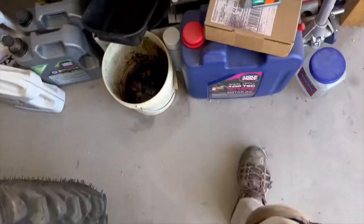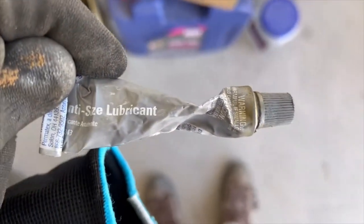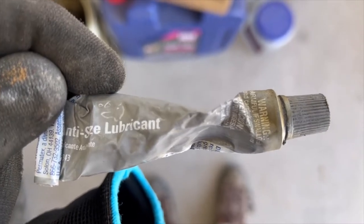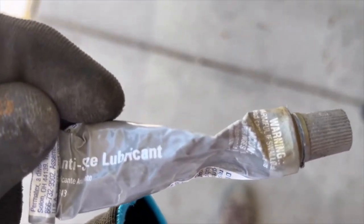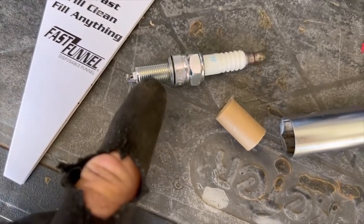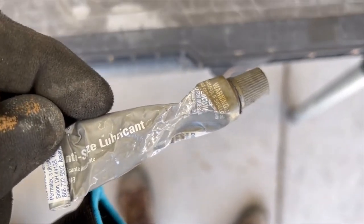Make sure when you're putting in your new spark plug: all these heads are aluminum and the spark plugs are metal, so you want to use some anti-seize lubricant — it's a silver lubricant. Put it on the threads so the steel won't seize up against the aluminum. This way, when you have to change the spark plugs again, you just put it on the threads starting at the bottom and it'll work through.